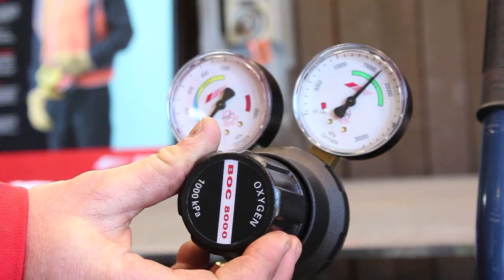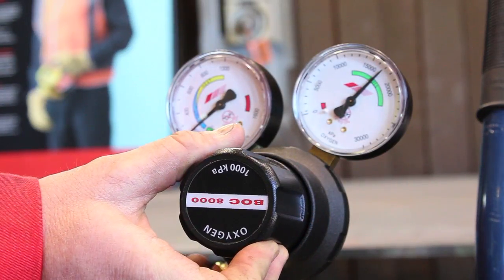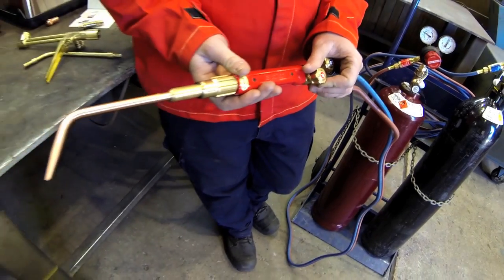Repeat this step for acetylene. Turn the oxygen pressure adjusting knob clockwise to set the delivery pressure required. The required pressure will depend on the type of equipment that is used. Repeat this for acetylene.